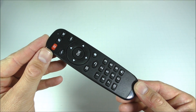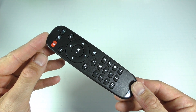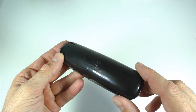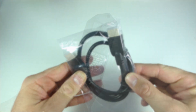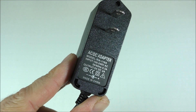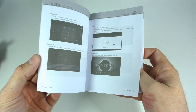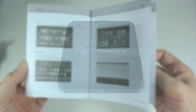Inside the box we get the remote control. This is not the best remote control out there — you should definitely use a wireless keyboard or mouse for a better experience. This remote control takes two AAA batteries. We also get the HDMI cable, a standard power adapter, and a user manual that's in English with quite a few pictures to help you start up.